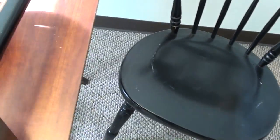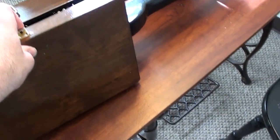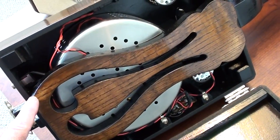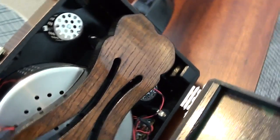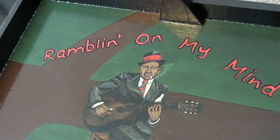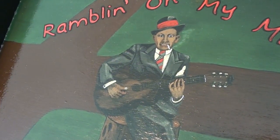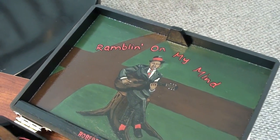The part that everybody finds kind of interesting is that I finished out the inside of this as well. Let me pop this open so you can see that. As you can see I took the back of a kitchen chair and used that for this cross brace here. And then of course painted it all inside — even trimmed out the corners with some molding. And then I did this custom painting on the inside of the lid, 'Rambling on My Mind,' which was a song by Robert Johnson, who's considered the king of the delta blues. That's who's sitting right there, and as you can see he's at the crossroads. But anyway, that's one of the guitars, and that's the one I'm going to play for you right now.